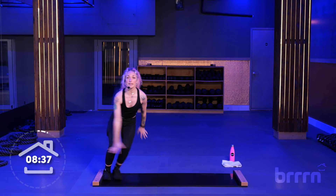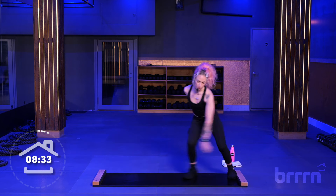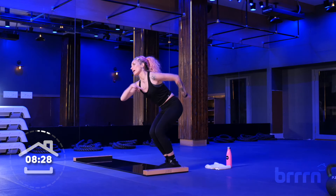Kiss those feet. Push. Ten seconds, then you're going to meet me on the right-hand side of the board.